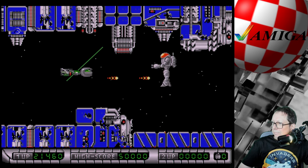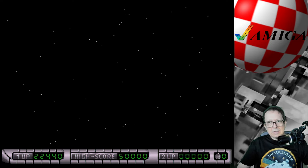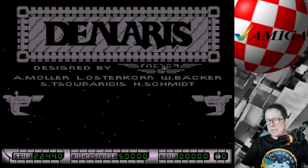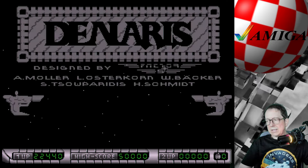Ich weiß nicht, was ich nicht einsammeln soll. Ich habe da ein ganz mieses Gefühl – ja, siehste. Leichter wird das nicht, je weiter man kommt, konnte ich jetzt hier eindrucksvoll sehen. Auf jeden Fall: geiles Game, macht Spaß, immer wieder eine Runde – aber wirklich verdammt fordernd, ihr habt es jetzt gesehen.